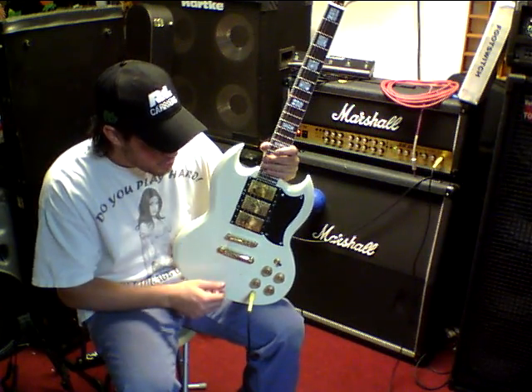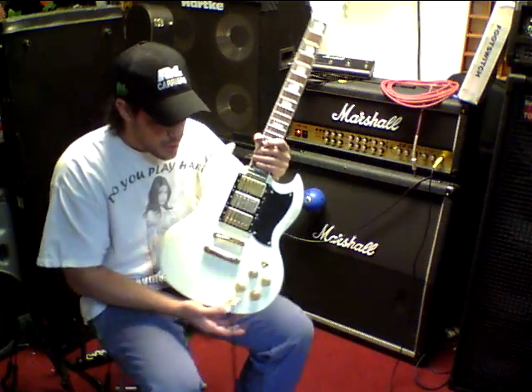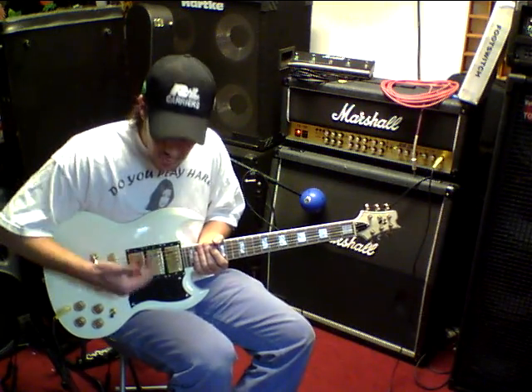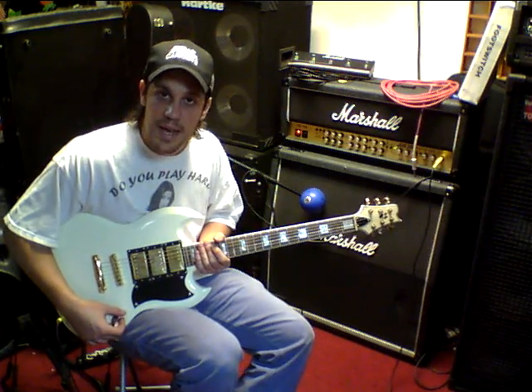I personally tweaked the electronics on this guitar to make sure that the 3 pickups could be fully used, which is something I really don't like about the original Gibson Customs — because there are not many combinations you can do on the 3-position switch that they have.